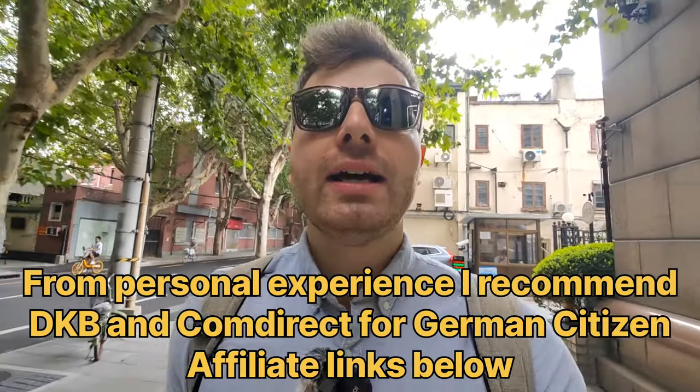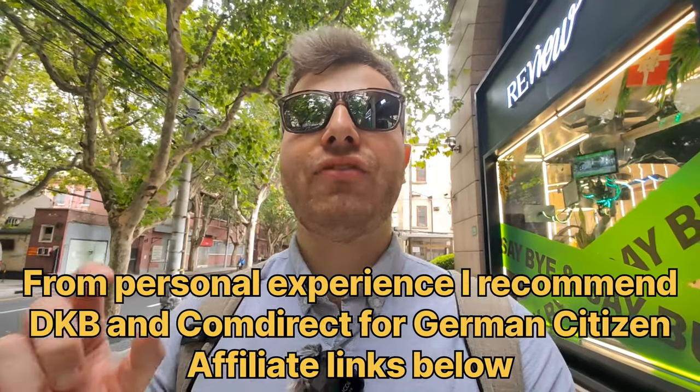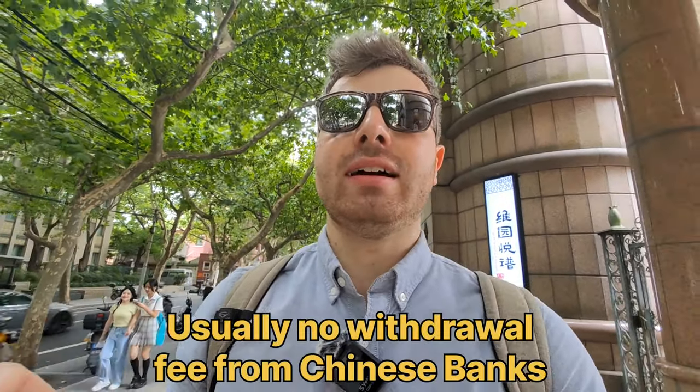When you travel abroad — including to China — I recommend always having at least two credit cards with you. Two is the minimum, in case one gets canceled by your bank, gets eaten by an ATM machine, or you lose it. Always have at least two. Before you leave your home country, make sure with your bank that you can use the card in the foreign country, as some countries are blocked and you need to activate it first. When you're here in China, it doesn't matter which bank you choose — every ATM works basically the same, all have English options, and they charge no withdrawal fee. Any fees would come only from your home bank.